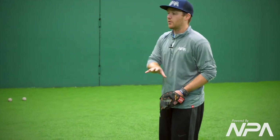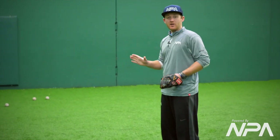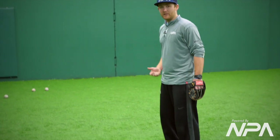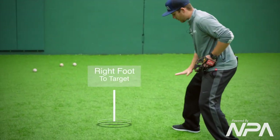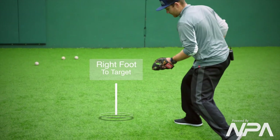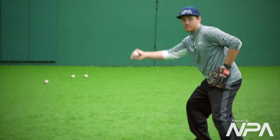Same thing as the shortstop side, but now we're going to reverse it and go to the opposite side. Instead of my left foot being open to my target, I want my right foot open now since my target is going to be over here, so I can clear my hips and drive and roll on that front toe, and drive off that back side.